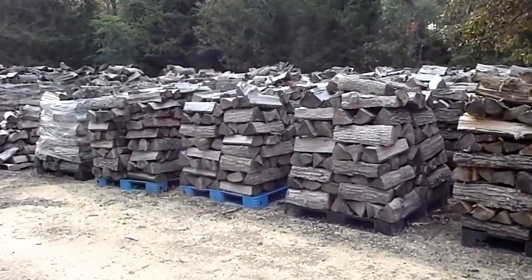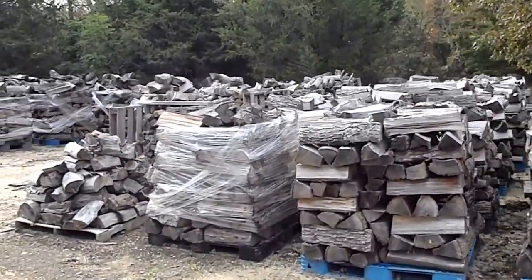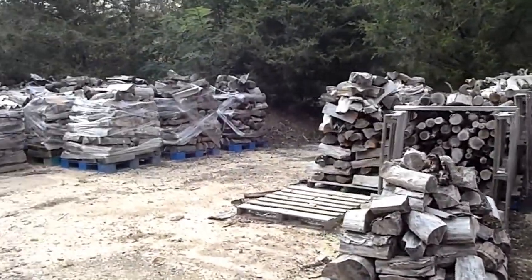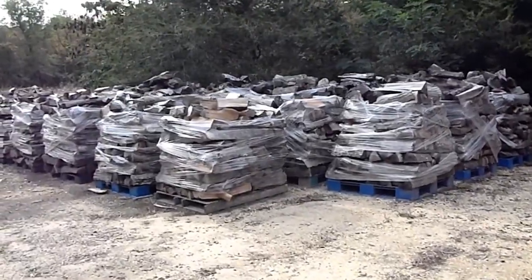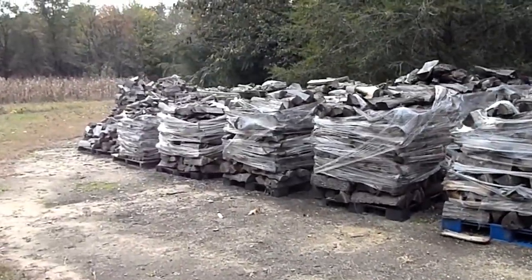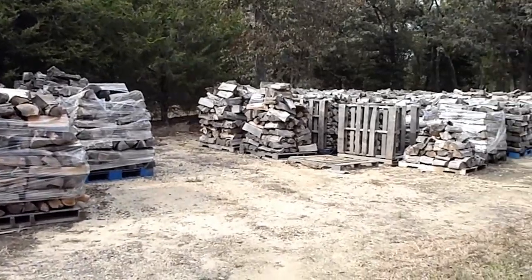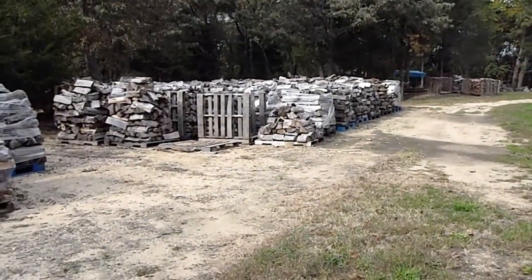If you notice, some of these logs are smaller than others, some of them are long. If I can get a 22-inch log, I cut them 22s. My firebox will take a 22-inch log. Whatever's left, I can still burn it. I just get more burn time and fill the box better with a longer log.